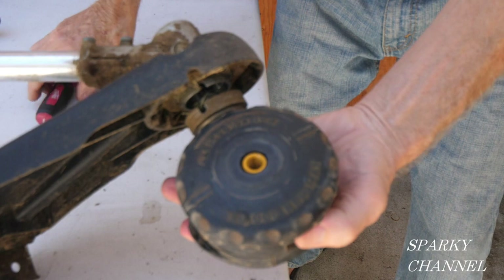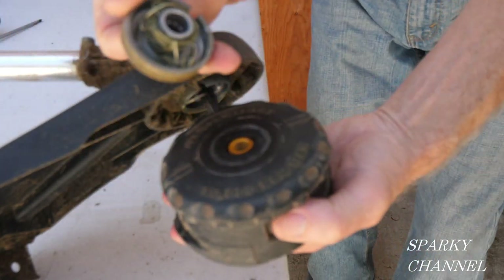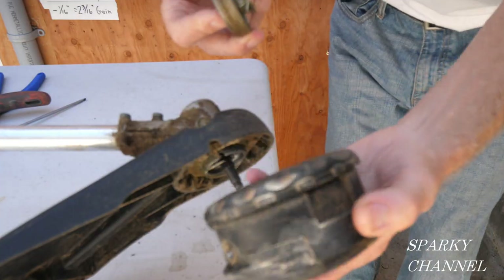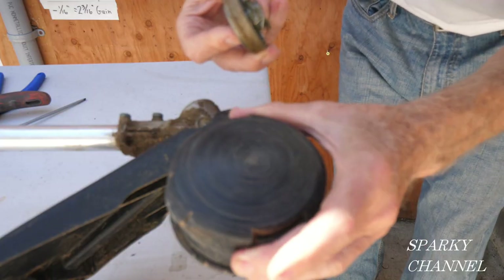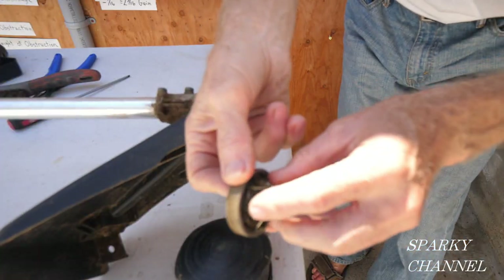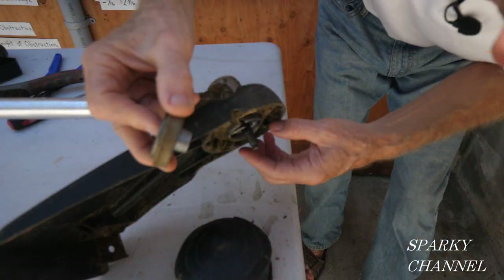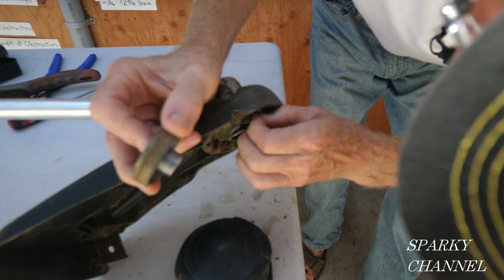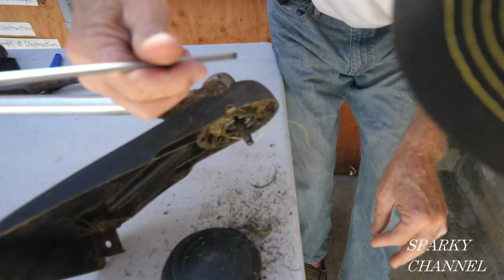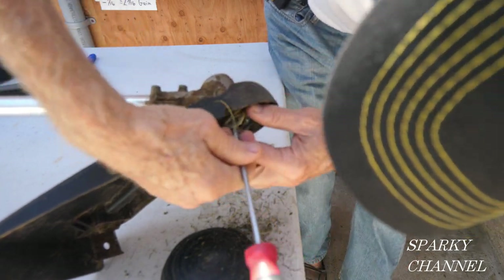You can see there's some debris in there you can clean out while you're at it. This is an Echo speed feed head and this is original equipment — I would suggest buying the original equipment to replace it. Get all that stuff out of there; you'll probably be surprised how much grass clippings and debris can get stuck in here.